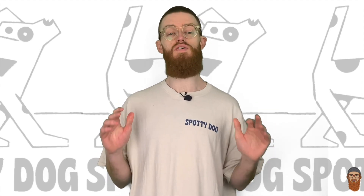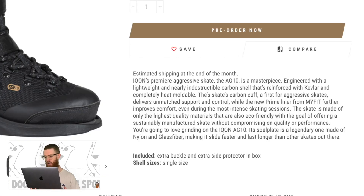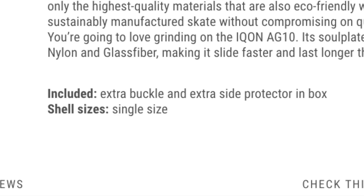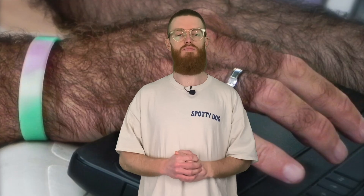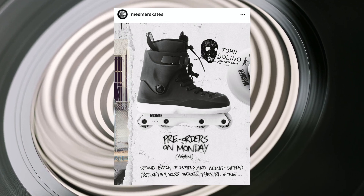I don't think my skating ever gets that intense really, not anymore. But there will be people out there who do get intense and these skates sound out there for you. The skate is made of only the highest quality materials so they are also eco-friendly, with a goal of offering a sustainable manufactured skate without compromising on quality performance. You're going to love grinding on the Icon AG-10! Its sole plate is a legendary one - legendary sole plate, mate. Made of nylon and glass fibre, making it slide faster and longer than other skates out there. Also for your 599 euros and 99 cents, you get an extra buckle and an extra side protector, and it's individual sizes, which is what people are always asking for. If you missed out on getting your dirty mitts on a pair of Giambolino Mesmas, there is a second batch coming out soon so you can pre-order from Monday - getting there quick would be my advice.